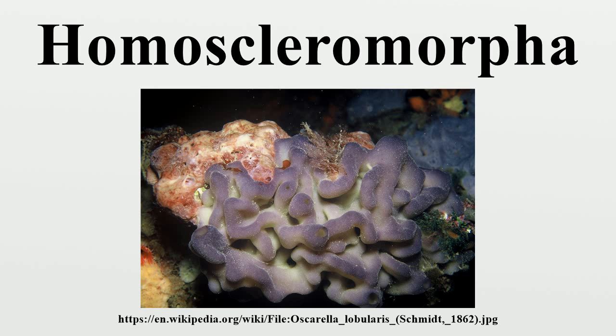The spiculate genera in this group are Cortiseum, Placina, Placortus, Placinolifer, and Placinostrella. The aspiculate species are the genera Oskarella and Pseudocortiseum.